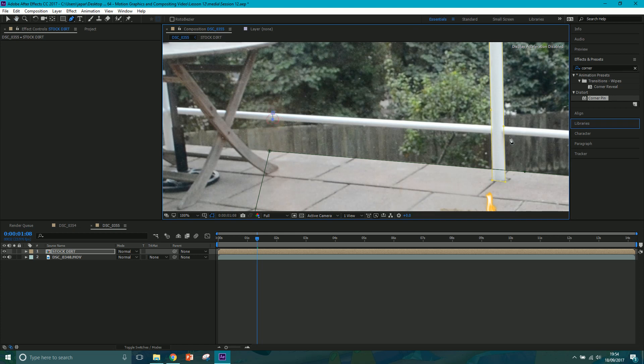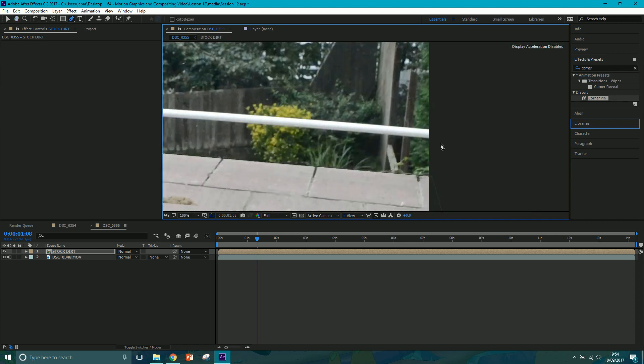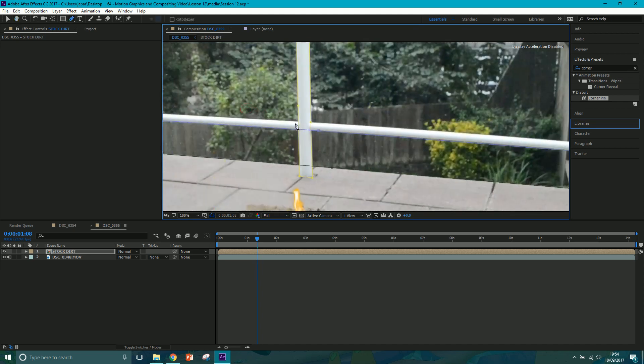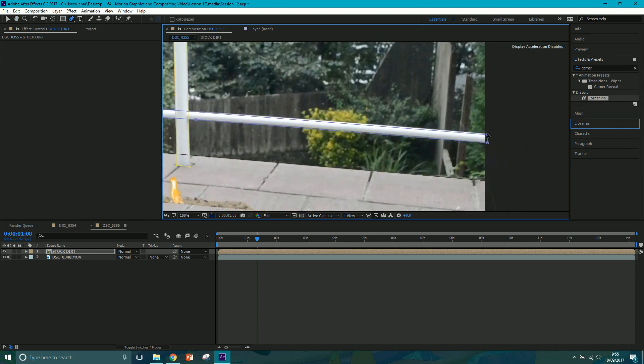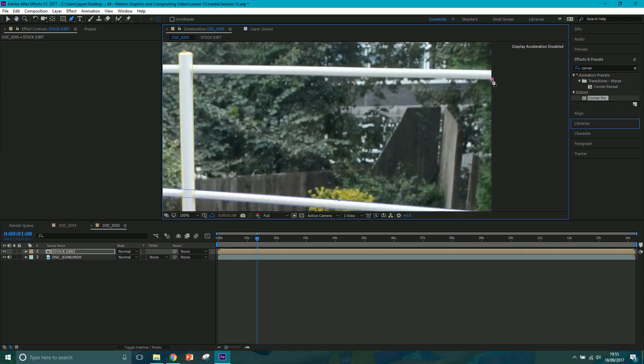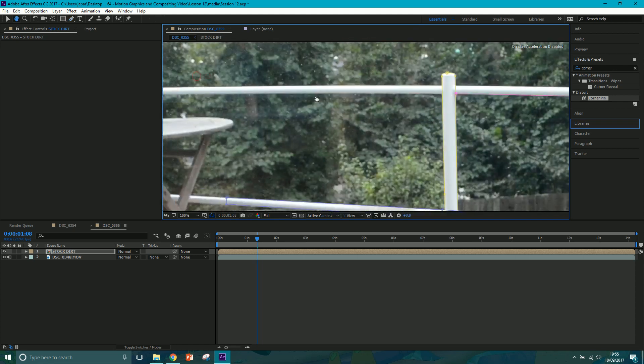Continuing with the masking - come over here, up here, and across. This one could do with a little bit of adjusting - you can always come back and adjust them. Just add a point in here and there we go, something like that. There's also this one up here we've got to do. Again I'm not taking a lot of time on mine but you can do yours a lot neater. Come up and back, click in there.